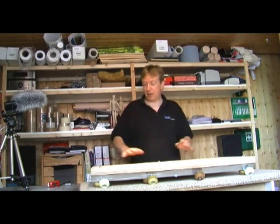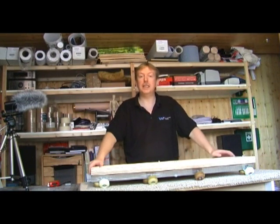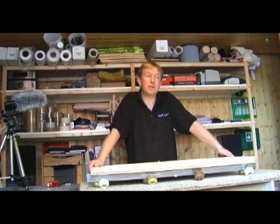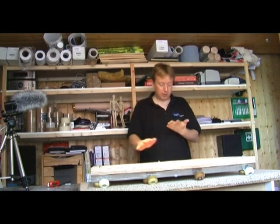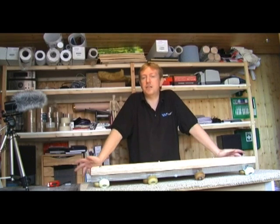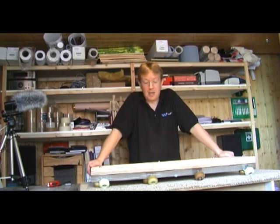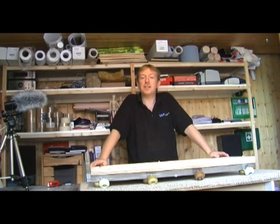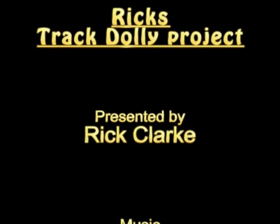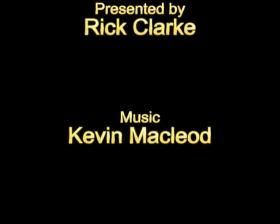So that was it — that was my homemade track dolly guide. Hope it was useful to you. If it was, by all means drop me a line or a video response. If you're going to build one yourself, I'd love to see it — either sort of working or actually making it. That would be great, just send a video response. And that's it, we'll see you next time.